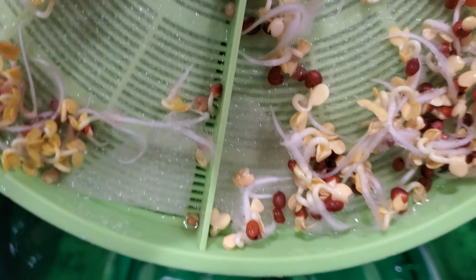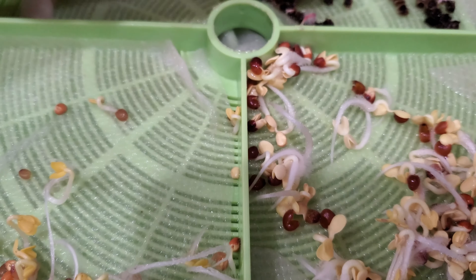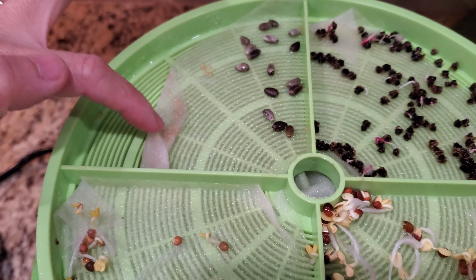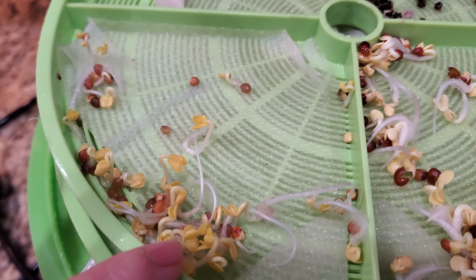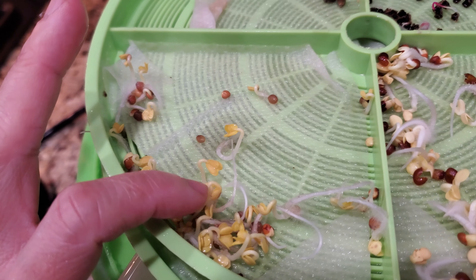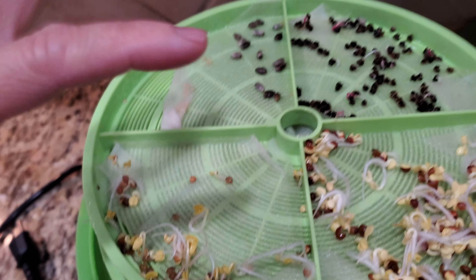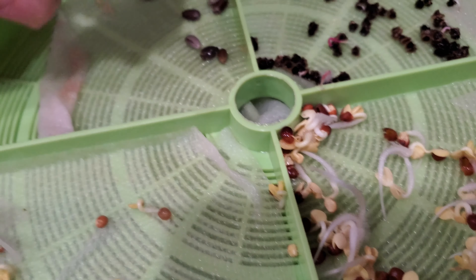Last year I propagated like nine artichokes and they all did well. I had a few bushes outside. So this year — I mean, the longer you leave seeds and you're not growing them after a few seasons, they're not viable anymore. So I went ahead and did a bunch of them.